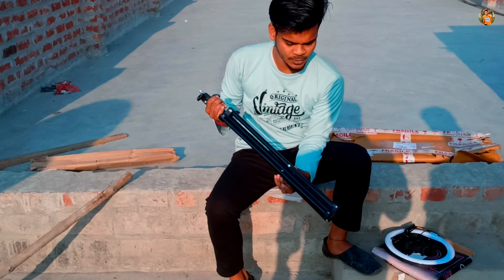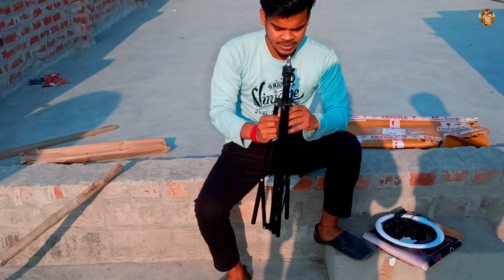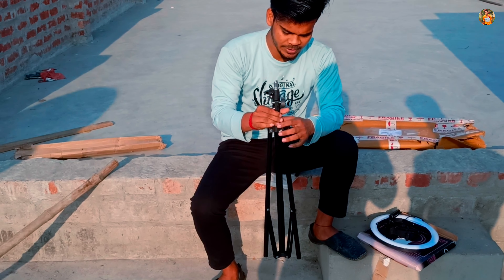Look at this — this is a stone. We will show you how much it is.